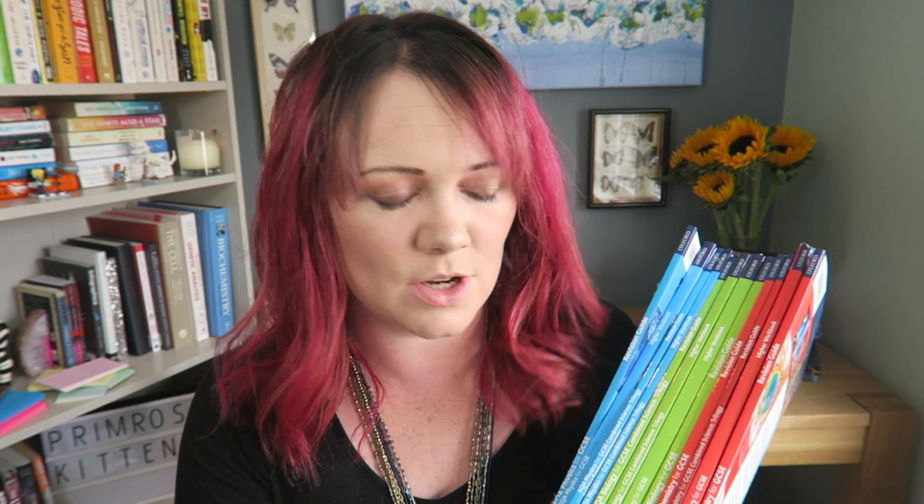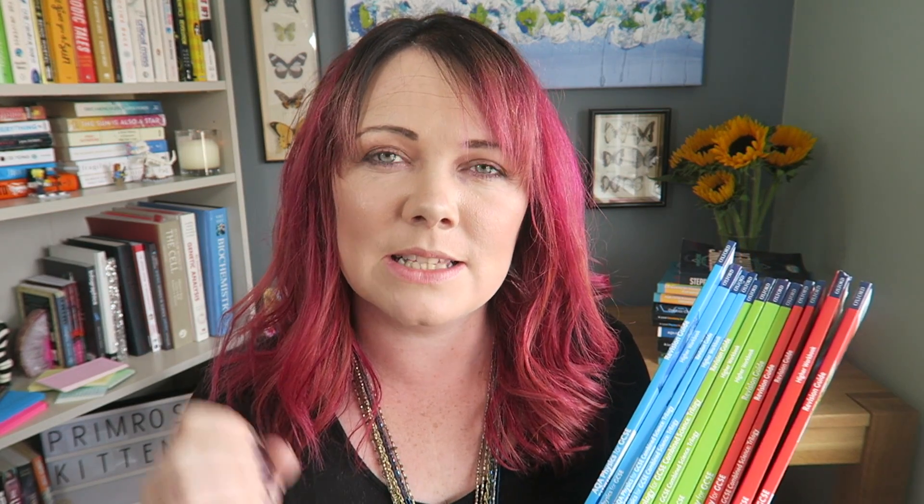This is an absolutely massive chunk of books. These are for AQA and for the combined science and the separate science — biology, chemistry, physics.